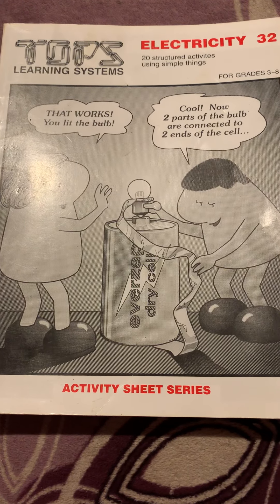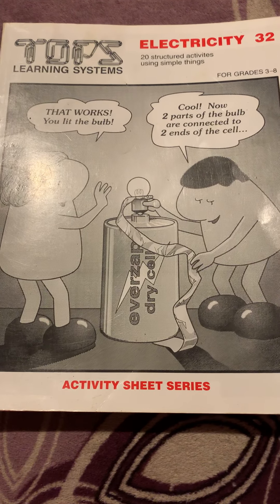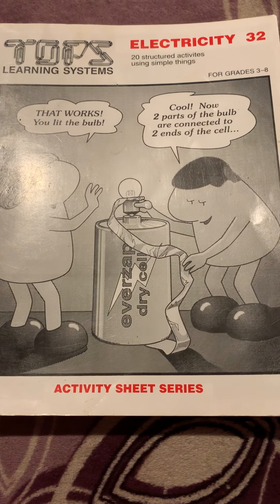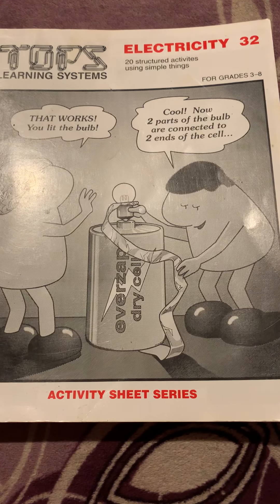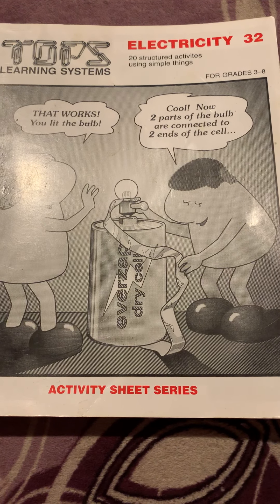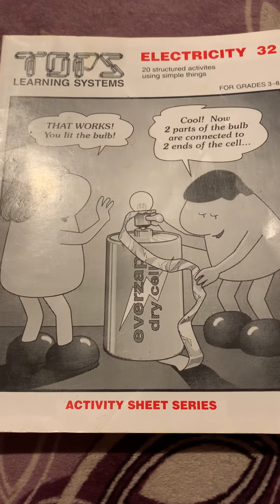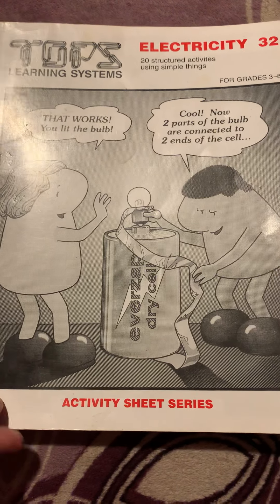Hello, this is Veronica with Once Upon a Homeschooler. I'm here today to do another video review, this time of the TOPS Learning System book number 32, Electricity. This is found in the Sunlight Science E program and it's scheduled out for you there, but I just wanted to show you the book and how to use it, because the first time I saw these books they were kind of confusing.